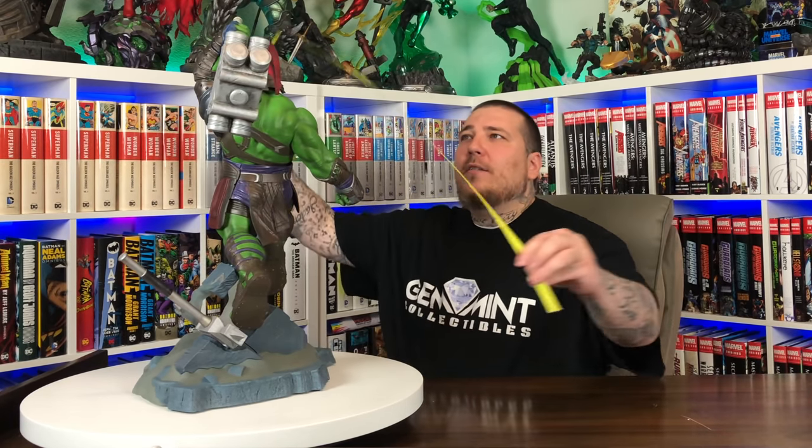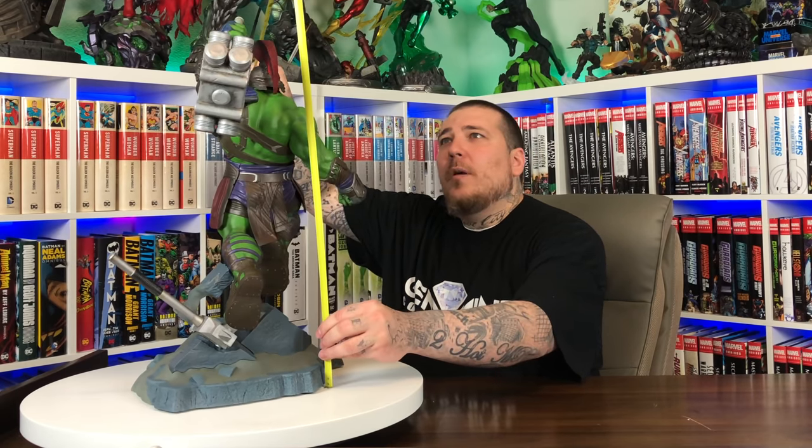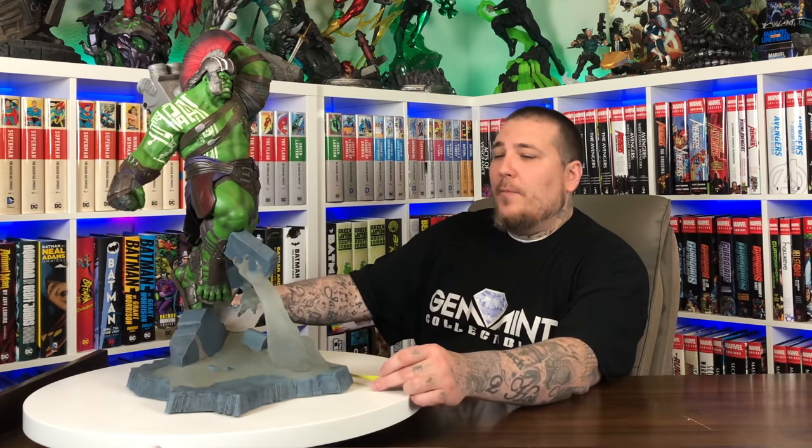Looking at this statue — yeah, he's a big boy. We want to say this is more affordable, even though it's still $500. But you have to think about it: the big maquettes, the big quarter-scale Hulks, are over a thousand — now you're looking at like $1,200 to $1,600. So it's definitely relative. He is a tall piece — he stands about 24 inches tall, about 13 inches wide, and the depth is about 15 inches. So he's a big boy.